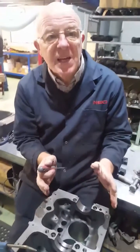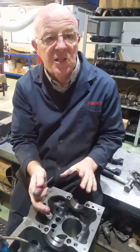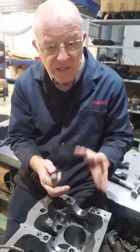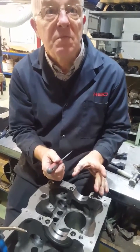We're just going to show you how much prep work goes into a block. This is a freshly lined board block that we're just going to drop a crank into to dry build it to get the deck clearance correct. I just brought Stephen out here with his camera to show you how much debris there is in oil holes after line boring takes place.